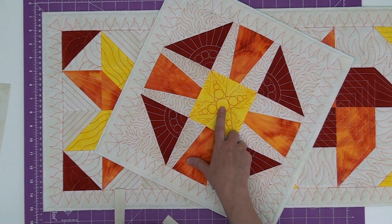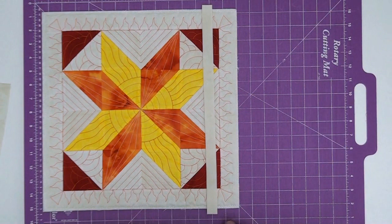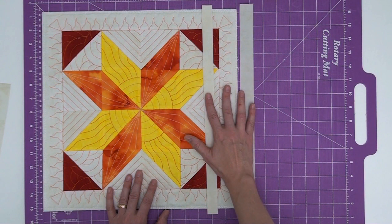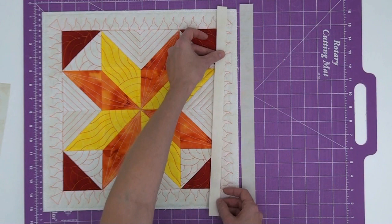Let's get started working with block number three and our binding strips. We're going to have one and a half inch folded binding for the front and one inch binding, not folded, just straight for the back. Make sure before cutting your binding that you pre-wash, starch, and press it — starch it twice so it's nice and stiff and stable. You don't want the binding to go loosey-goosey and be wiggly wobbly as you're connecting these pieces together.